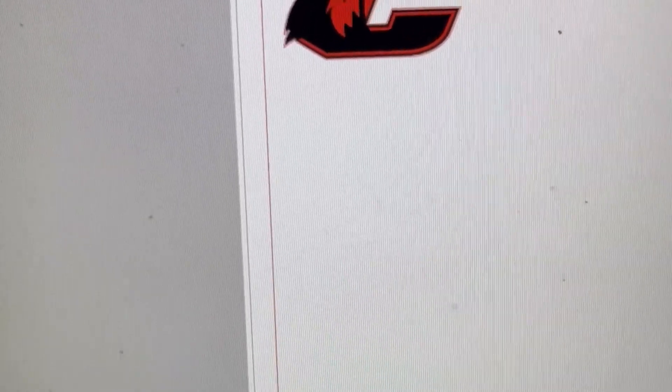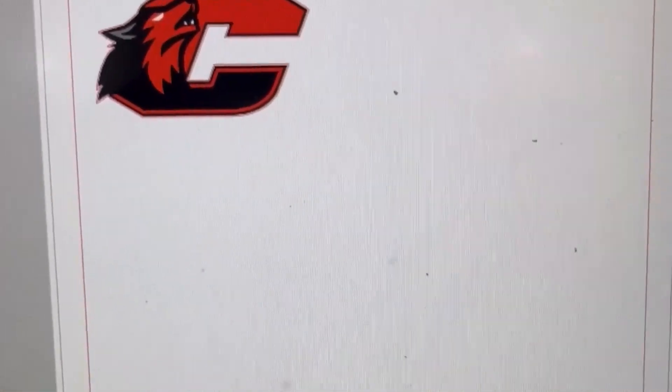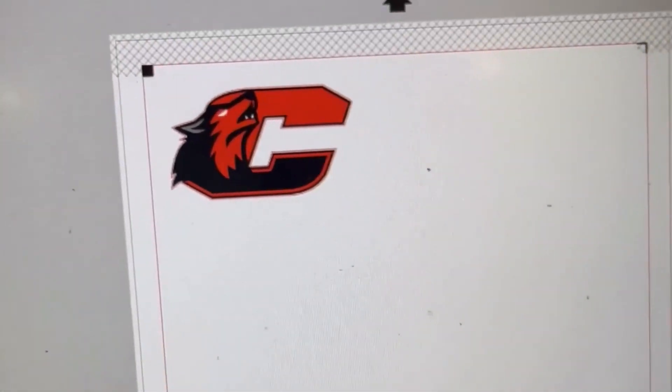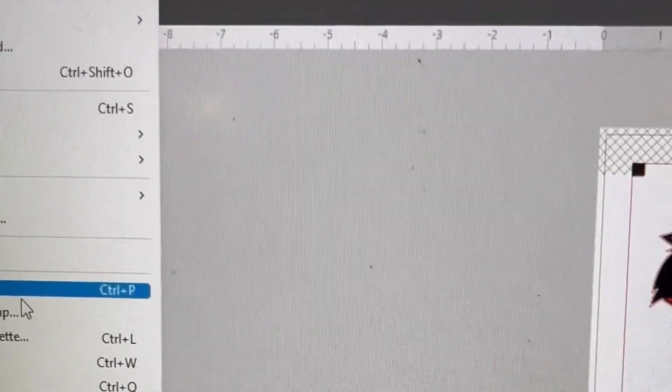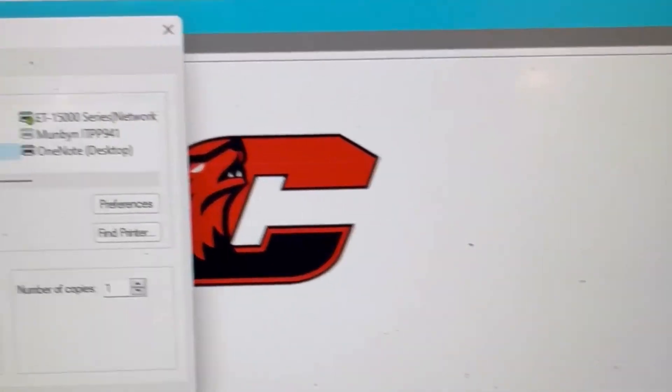A lot of people have also been saying they've been having a hard time getting their settings right for printing, so I'm going to show you the print settings I use with my eco-solvent printer. I use Silhouette Cameo because I also set up contour cutting for when I'm cutting around designs. I already have my artwork and diameter set up, so I'll go right over to print.